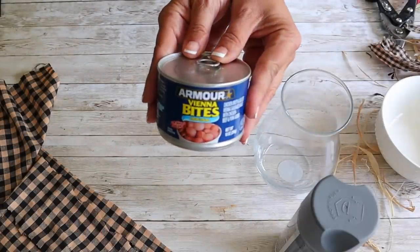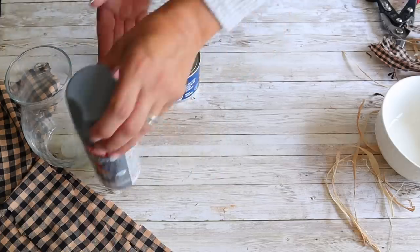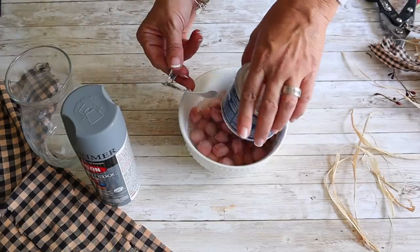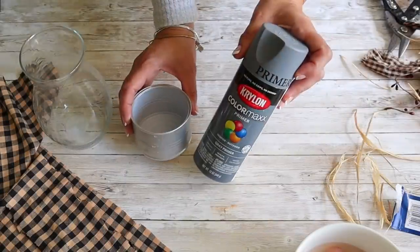For the next craft in this collection, I'm going to make a really pretty candle holder using a can of Vienna Bites from Dollar Tree — yes, a can of Vienna Bites — along with this vase from Dollar Tree and some spray paint. First, I'm going to open the can, dump out the Vienna Bites, clean it out, and then remove the label. Once I have the label removed, I'm going to take it outside to spray paint. I'm using gray, but you could use whatever color you like.